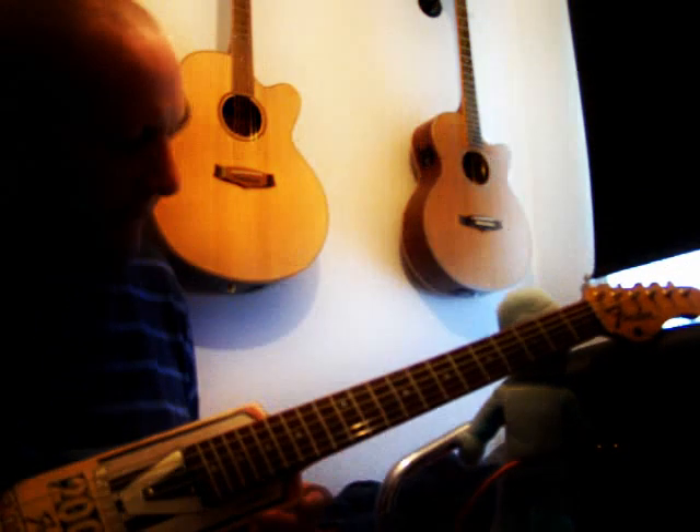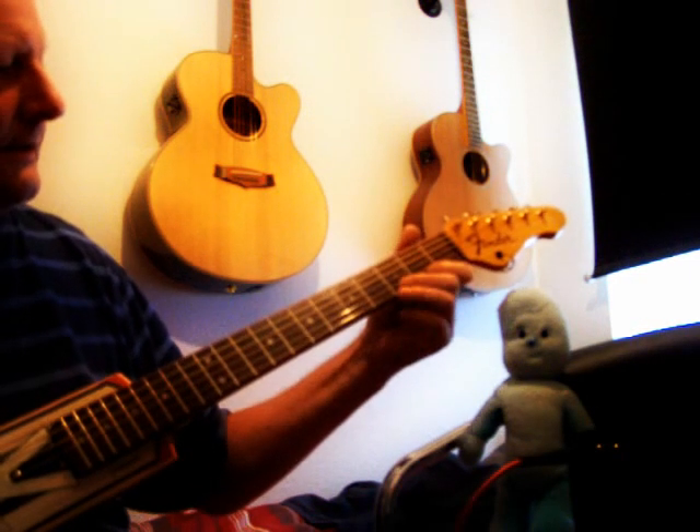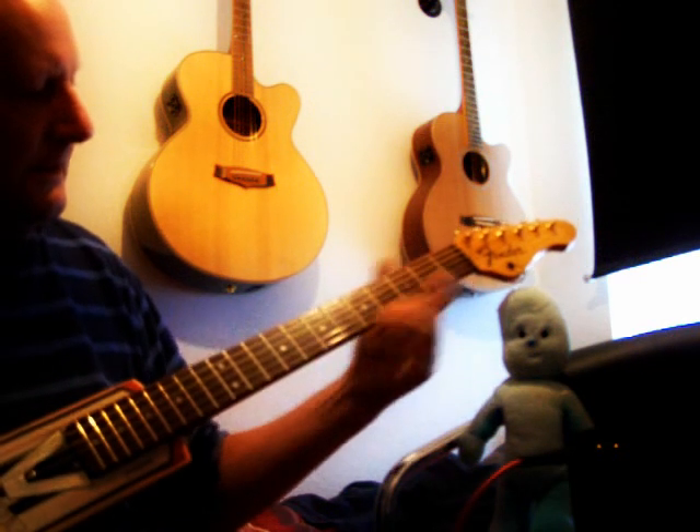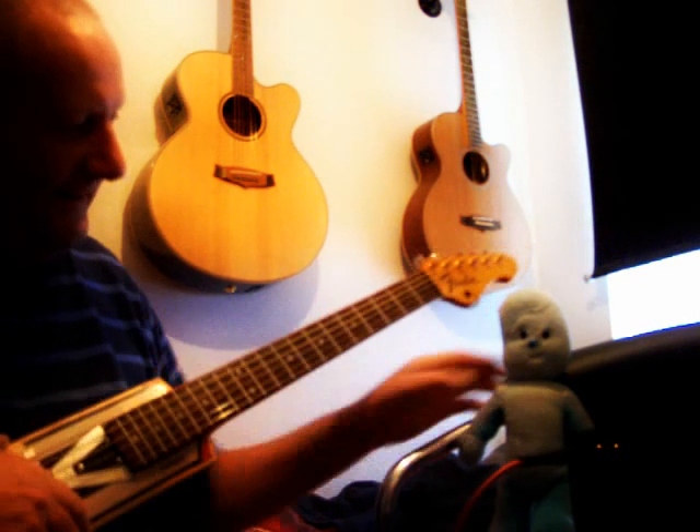Turn it off — save the battery. I can't really play the guitar, but somebody wants to see that this is an electric guitar, so I'll play. Bye-bye. See you later.